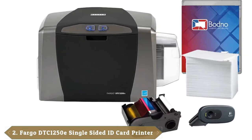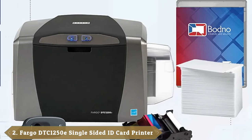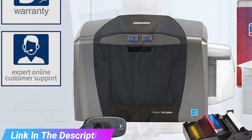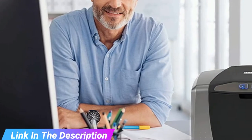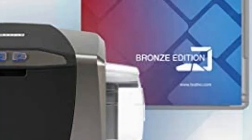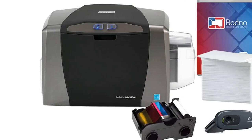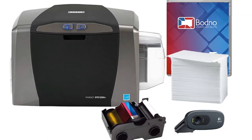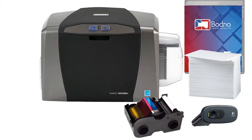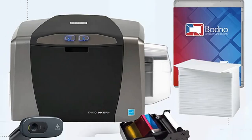Moving on to number two, the Fargo DT-Cone 1250 Single-Sided ID Card Printer. Ideal to print professional-looking single-sided ID cards at a fast rate, the Fargo DT-Cone 1250 is an excellent option. It comes with everything you need to start creating your cards right away. The device uses thermal transfer printing technology and dye sublimation to create professional-looking ID cards. The Fargo DT-Cone 1250 is compatible with PC, meaning you can use it on both Windows and Mac computers. The device also supports a USB connection, and it comes with a 3-year warranty.